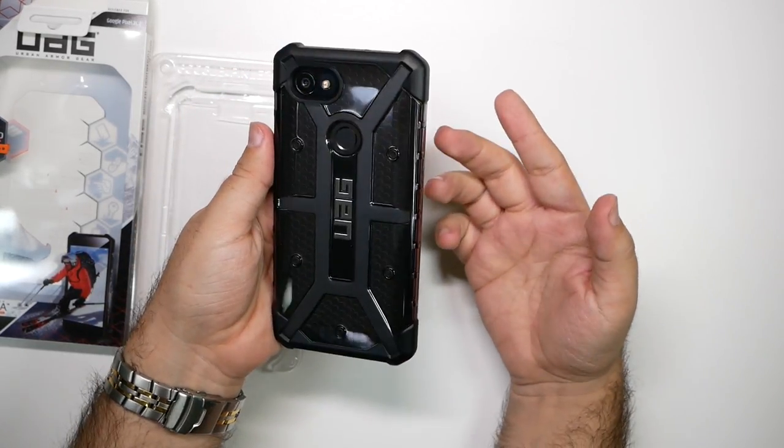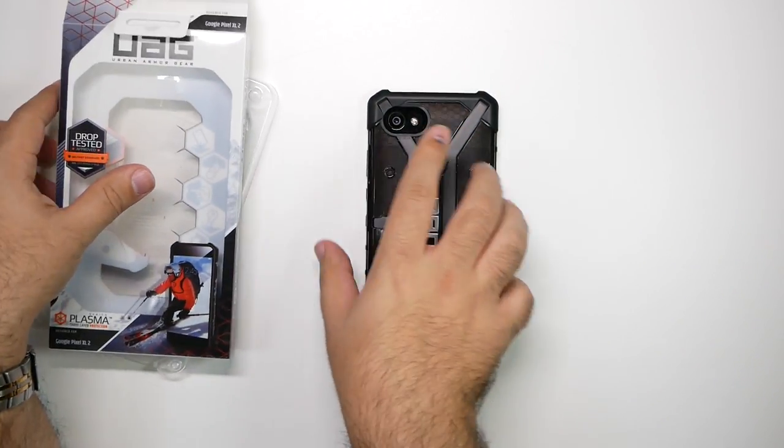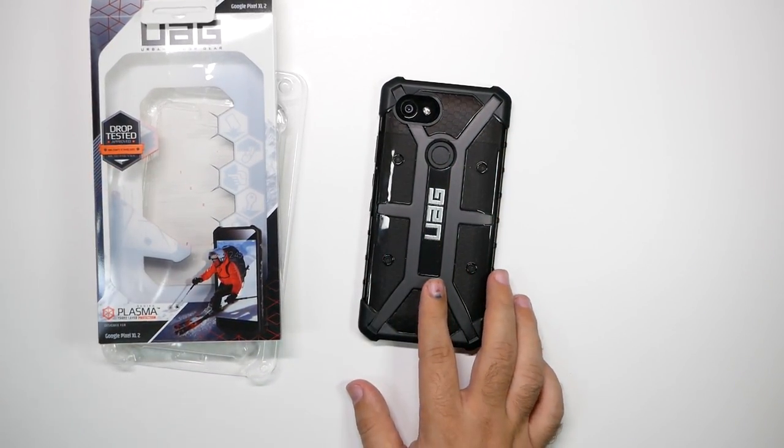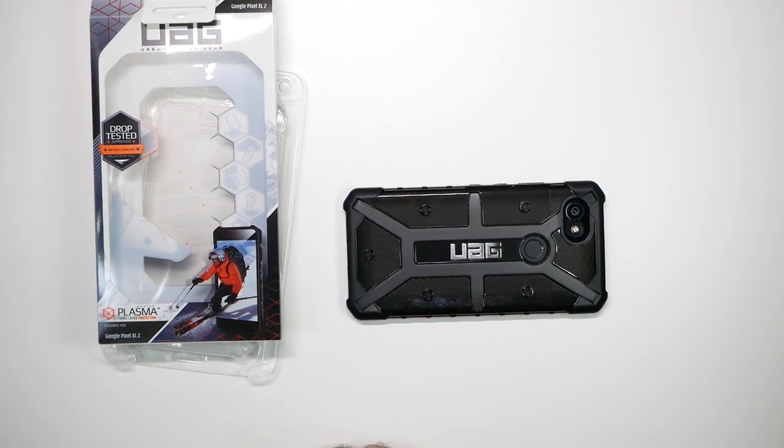Overall, really good looking case. Very durable. I think it's just going to be my new case for my Pixel 2. Let me know your thoughts in the comment section down below. Have you ever used UAG cases, or what is your favorite case? Let me know in the comments.